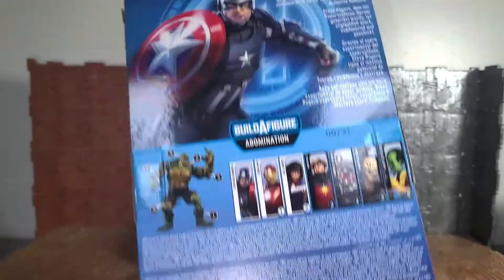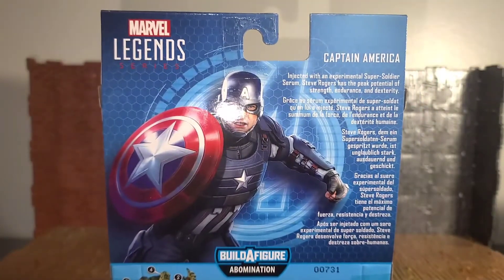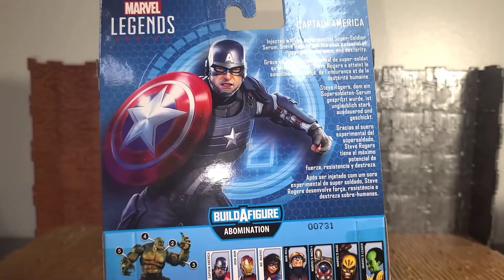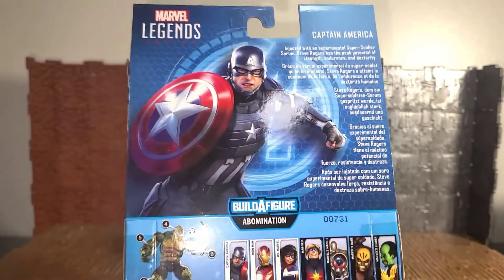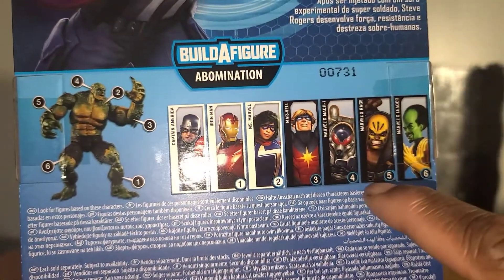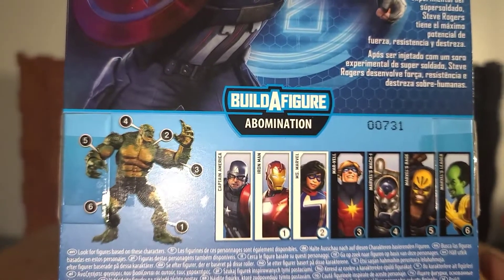At the top there's an Avengers logo, at the bottom there's legalese and a barcode. On the back there's a bio for Captain America: 'Injected with experimental super soldier serum, Steve Rogers has the peak potential of strength, endurance, and dexterity.' This repeats in several languages. The back also shows you the Abomination figure you can build, and shows other figures in the wave. I have the Rage piece, which is part five — the right arm. Captain America doesn't come with any other BAF pieces.